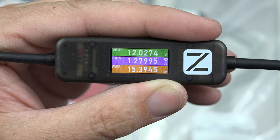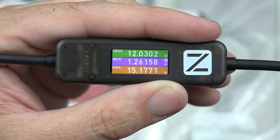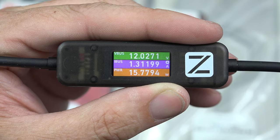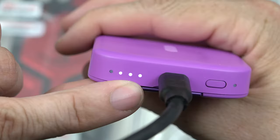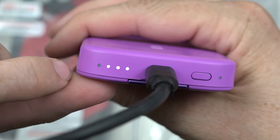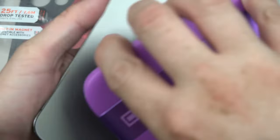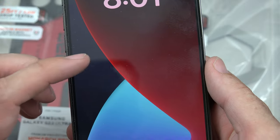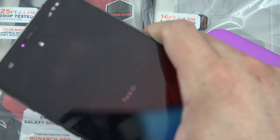We're charging at 16 watts — the battery isn't dead so it's not going at its top speed, but that's still pretty quick. 12 volts at 1.4 — there we go, 17 watts. Three of the indicator lights are lit and the last one's flashing, so it's almost full. We get the little charging animation, meaning we are fast wireless charging the iPhone 12 Pro Max.